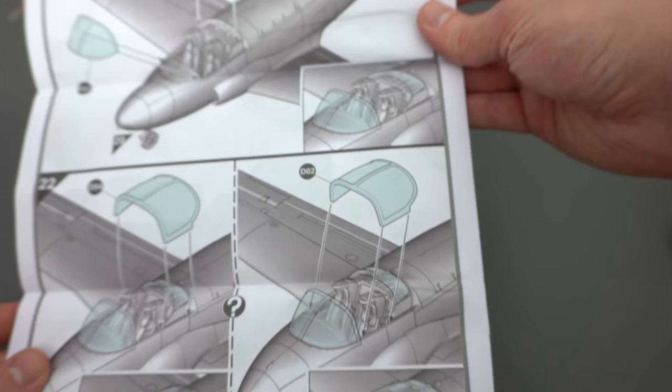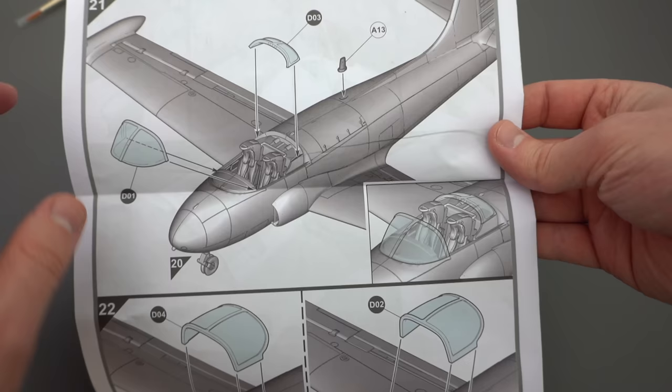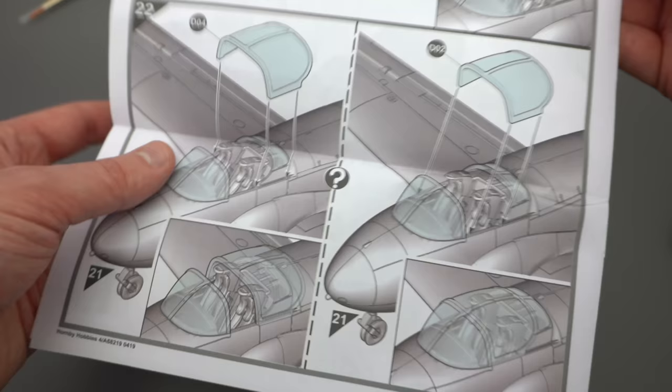On the last page we can add the canopy, which goes on in either open or closed condition, so you have that option. Reasonably good instructions, up to the normal standard from Airfix.